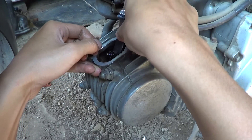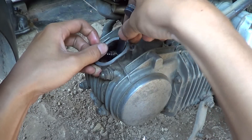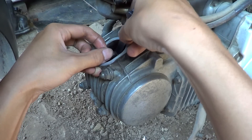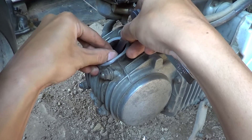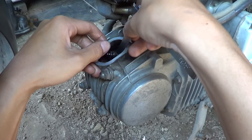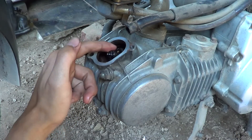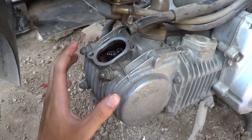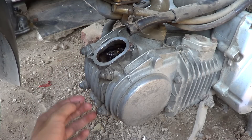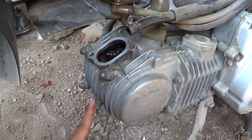If there is no resistance when moving the feeler gauge in the gap, that means the gap between the rocker arm and the valve stem is too wide. You also need to check the gap between the exhaust rocker arm and the exhaust valve stem.